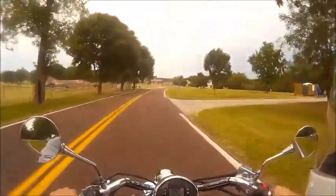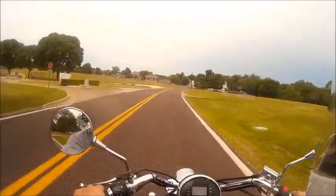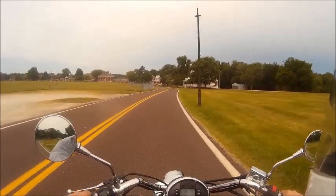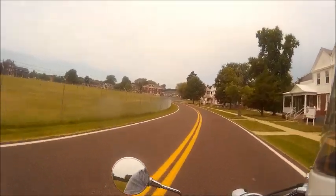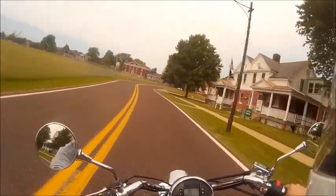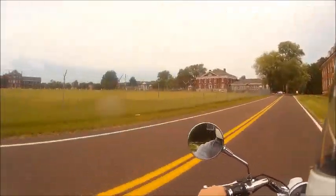I know it's a lot quicker than the 2008 Triumph Bonneville T100 that I had. I had a set of pipes on it, a jet kit, and some other stuff on it — it was the last of the carbureted Bonnevilles here in the United States and it was pretty quick for what it was, but this bike would eat it up.